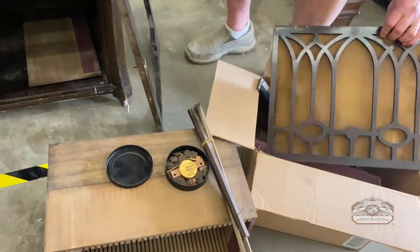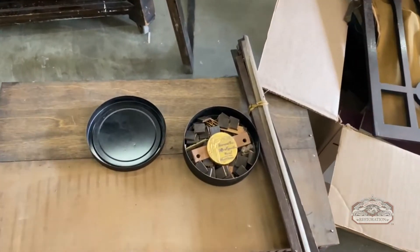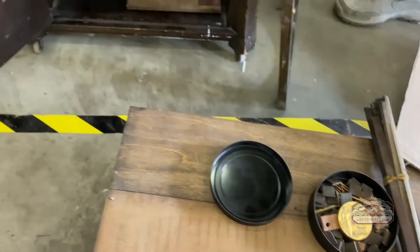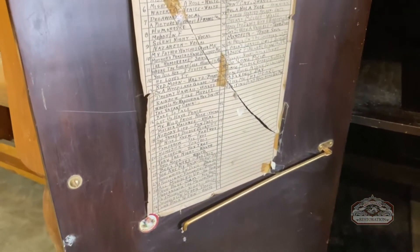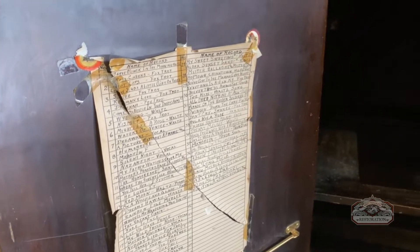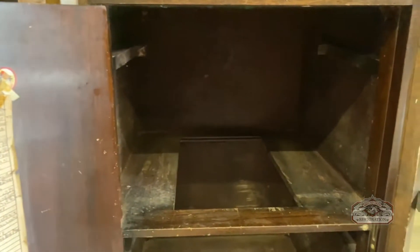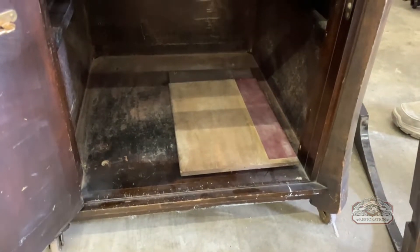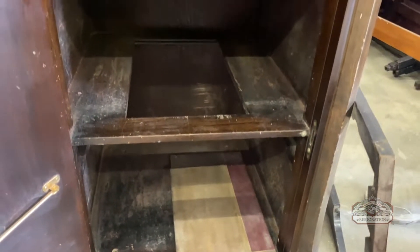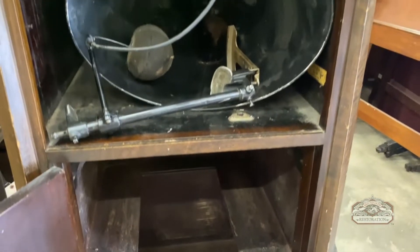It's a pretty cool major reconstruction of this piece — definitely a family item. Part of it is down in the bottom. We're going to be doing a total restoration: refinishing, repair, and getting it fully operating.